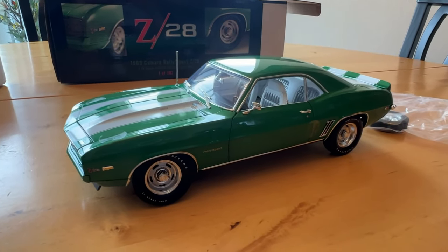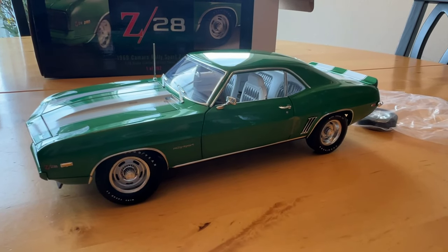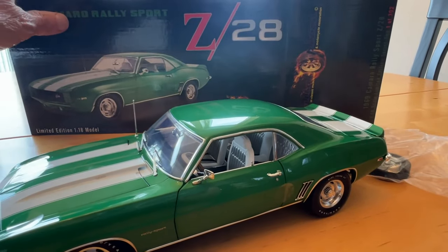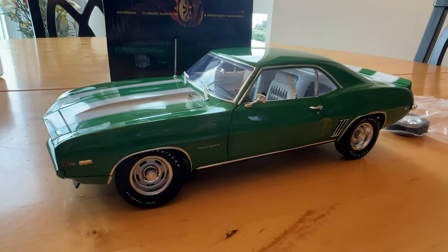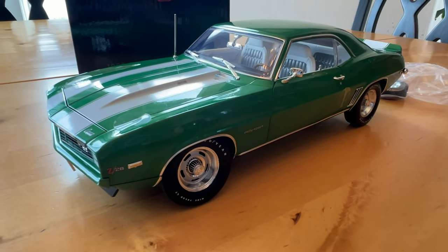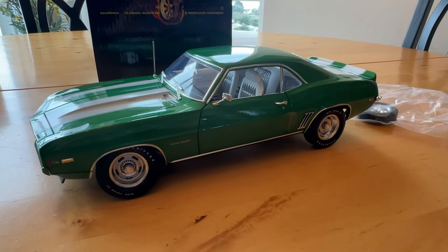If you have any questions, you can contact me on my website. If you want to buy the car, it's also on my website at digitalpizza.com — that's www.digitalpizza.com. If you have any other questions, just contact me through there. Thank you for watching.